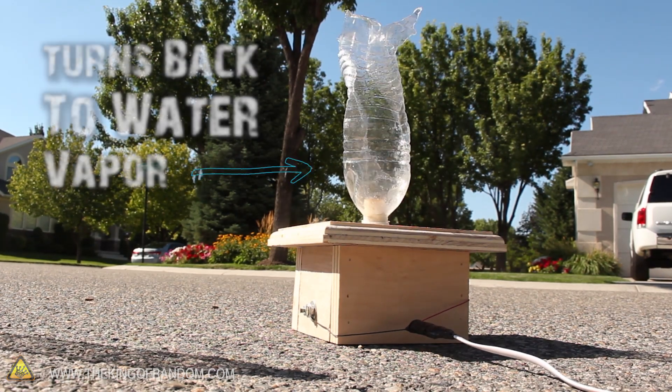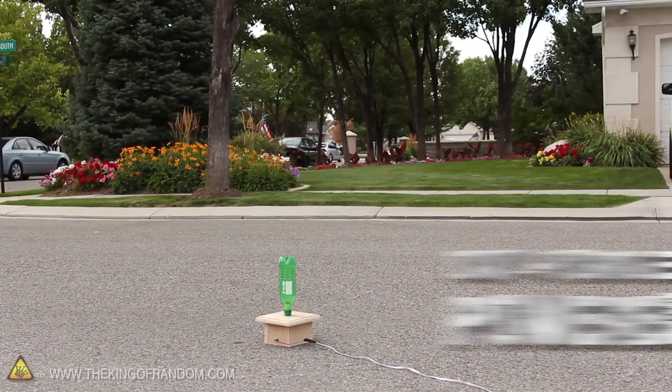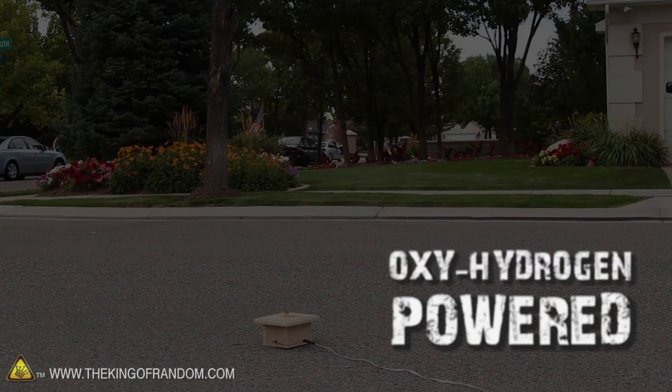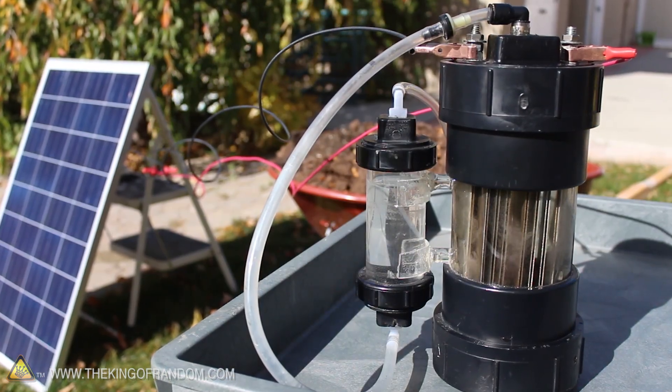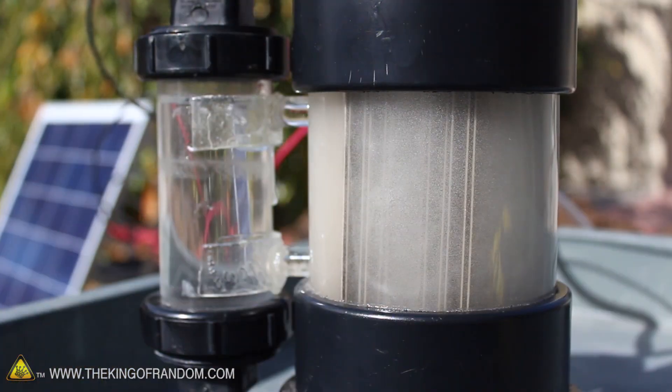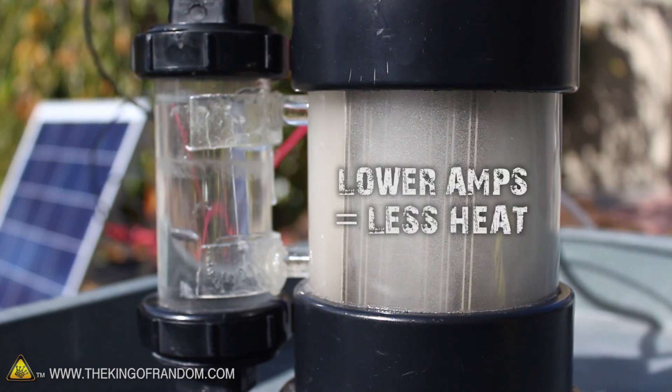When this fuel is burned, it turns right back into water, so this could be used as an environmentally friendly fuel — but I mainly just use it for shooting bottle rockets. Now this solar-powered gas production is a little bit slower than if we hooked it straight to a car battery, but in a way that's kind of good, because with lower amperage, the generator can seemingly run forever without overheating.